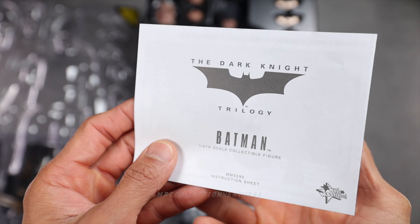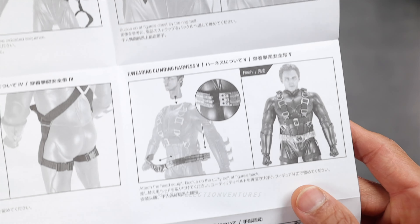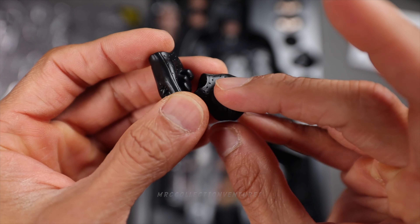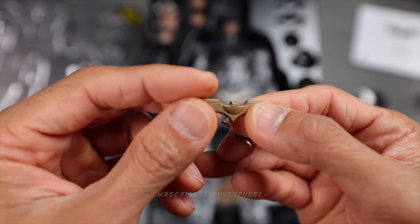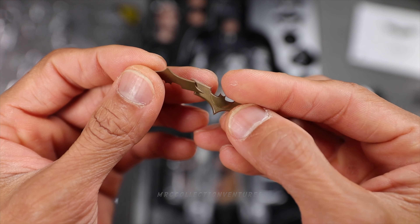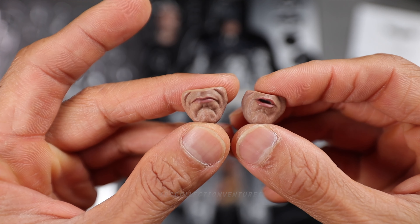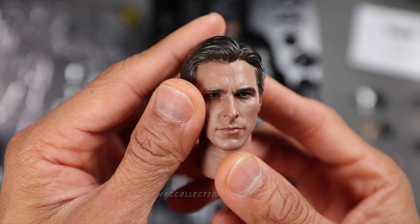Right here is the instruction sheet — some precautions you need to see, so don't forget to check it out. First up, we got two pieces of extra joints, two pairs of extra interchangeable hands with different gestures. I think it's accurate to the film. This one is the Batarang — you got two pieces. Batarangs are probably attachable to the figure, specifically to the utility belt. Of course you could hold that. We got the highly detailed front face interchangeable pieces, attachable to the head sculpt — two pieces.